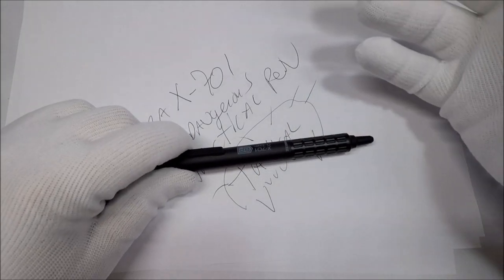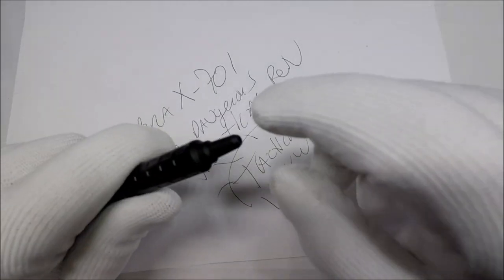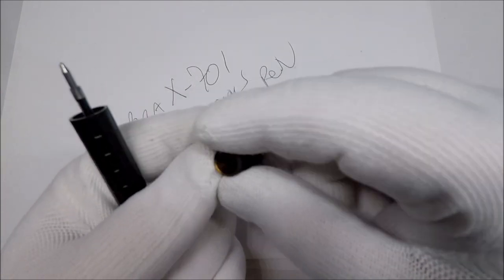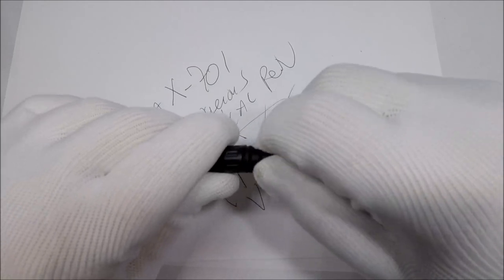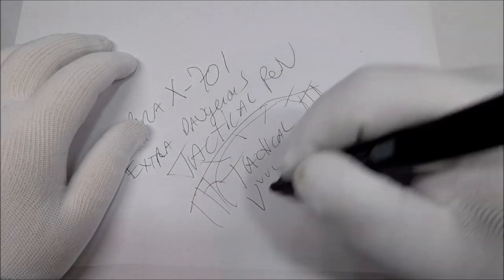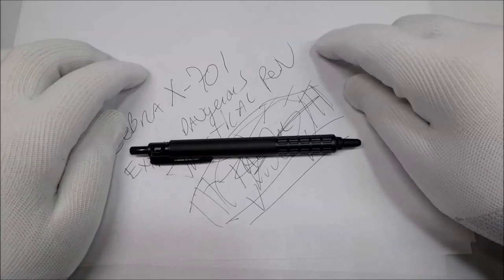I basically spent the last minute and a half making fun of the tactical pen, but that being said it kind of feels pretty good to write with. It says stainless steel barrel, but this part might be plastic — it's kind of hard for me to tell. All making fun of things that say tactical aside, it really doesn't write too bad. It's not uncomfortable, it's relatively light — not what you'd consider a heavy pen — but it's not bad. And they're relatively inexpensive, like 10 or 12 bucks.